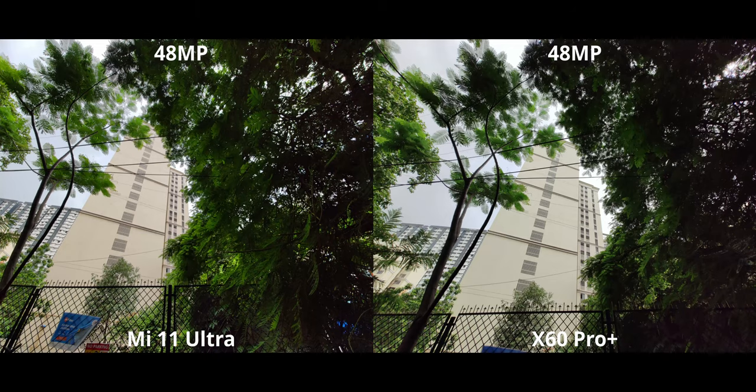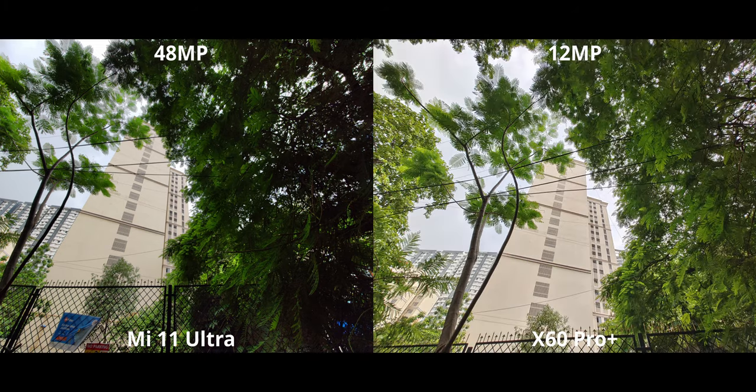For the ultra-wide shot, you can see a lot of shadows being crushed and highlights being blown out for both. So I took a 12MP image on the X60 — check out that dynamic range. The loss in dynamic range is quite obvious here, and you gotta keep that in mind when taking high-res images.